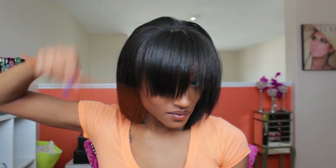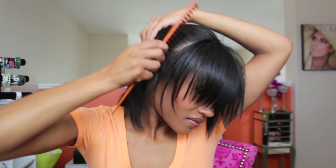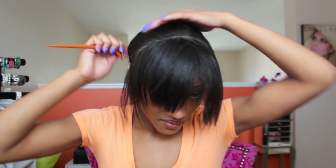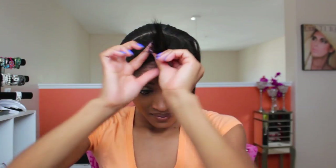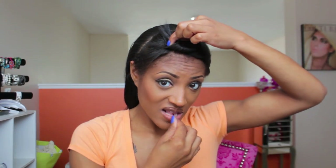I have a video in the description box. So what you're going to do is brush your hair forward and part your hair from ear to ear. I'm just going to leave out the front of my hair so it all blends, and I'm going to twist and pin my hair out of the way because I'm going to work from the back to the front.